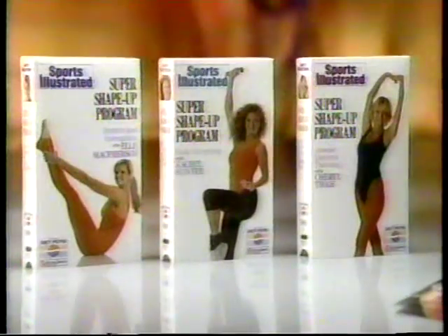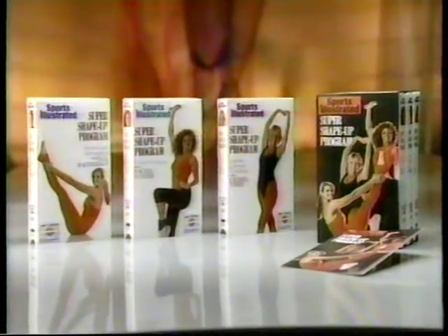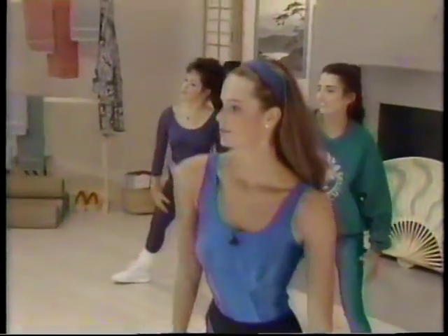Now, Sports Illustrated will show you how you can start to get in shape in just eight weeks. I can believe eight months. No, eight weeks! Now, there's the Sports Illustrated Super Shape-Up program — a unique three-stage video workout system designed by sports fitness experts. It's the program that offers you flexibility, strength, and aerobics. Everything you need to help get you in shape.